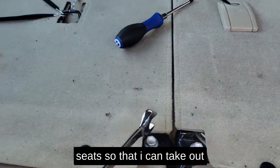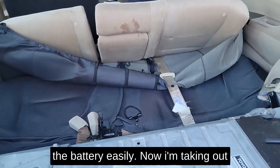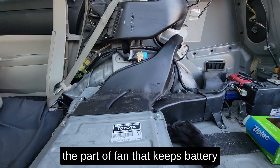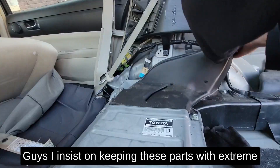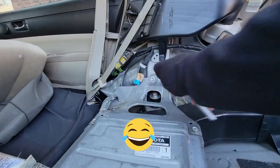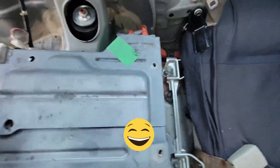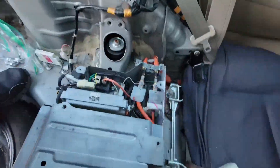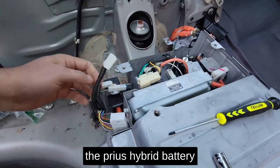I have to take out the back seats so that I can take out the battery easily. Now I'm taking out the part of the fan that keeps the battery cool when it's heated. I insist on keeping all these parts with extreme care. This is where I disconnect everything from the Prius hybrid battery.